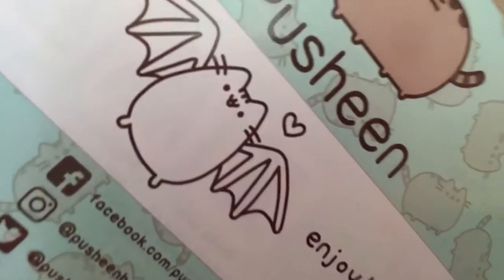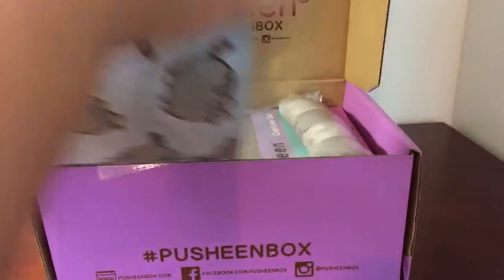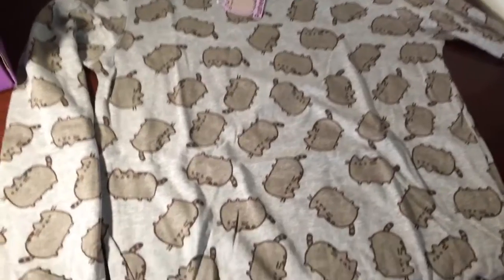So they kind of spoiled this on their Instagram account, which is Pusheen Box. That's cool. So the first thing we have in the box is this t-shirt full of Pusheens. That's so cute.